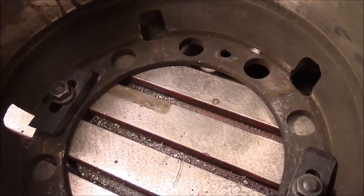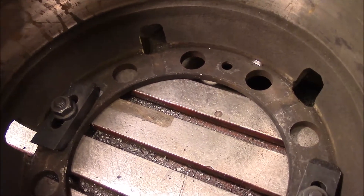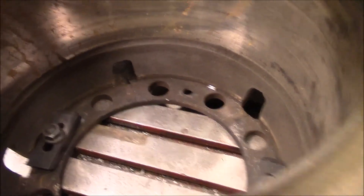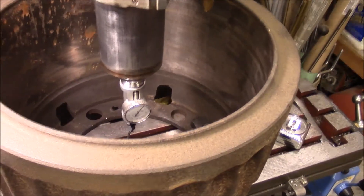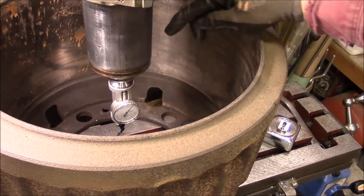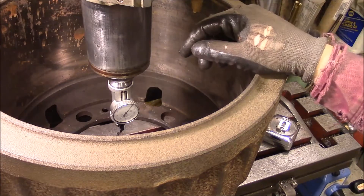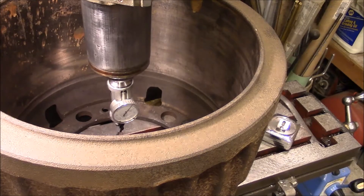I'm not an expert at this, but there is nobody in town that can turn a drum this big. So I've got to figure it out somehow, either that or buy a new drum — and they're like $400. I've got the gauge in here now. What I did was I measured from the quill out to the edge all the way around to get it close to centered.